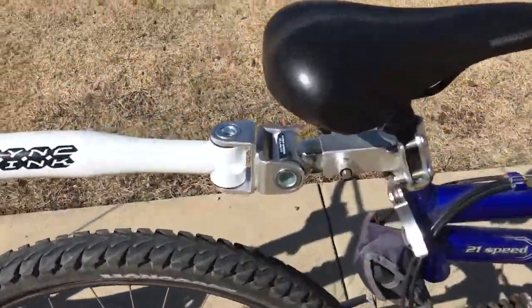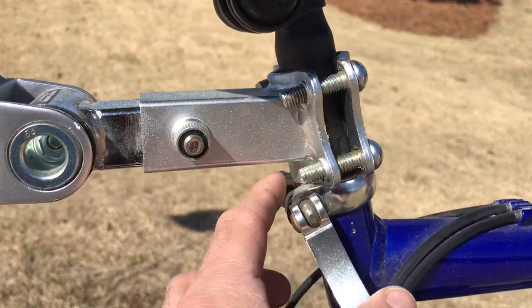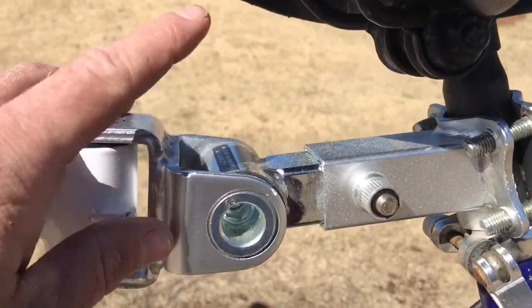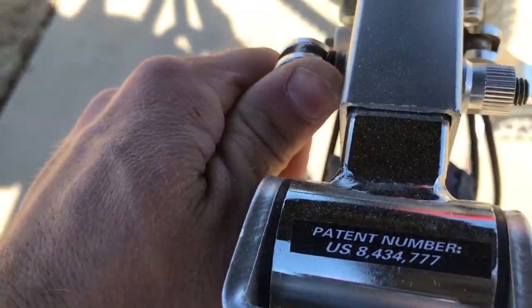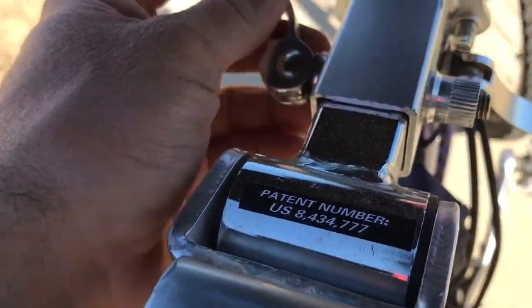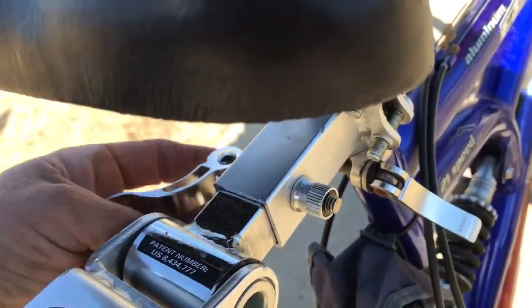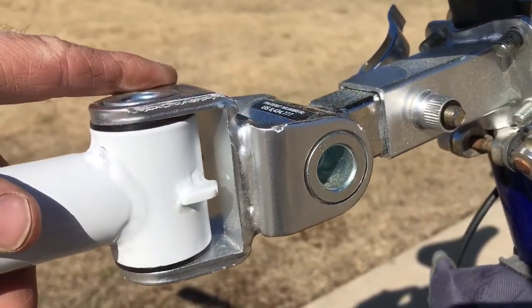So the way this connects is it bolts on right behind, well under your seat here, and then you're able to undo it quickly with this connection here. I'll show you — you need two hands to do it. So you would take this bolt off and then this whole assembly will slip right out of here.